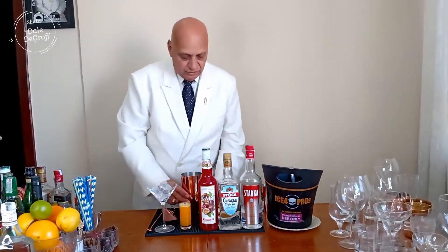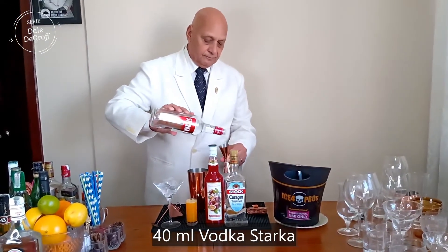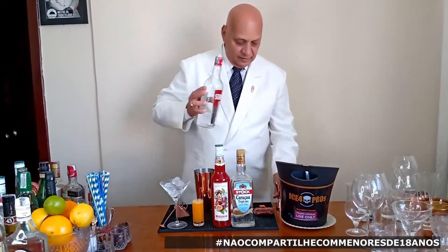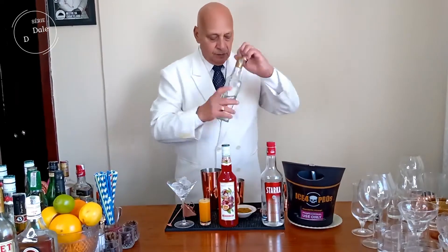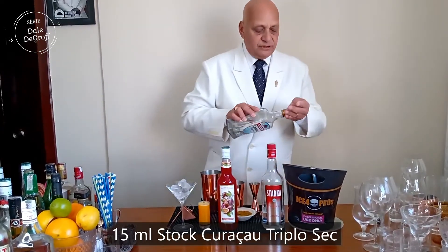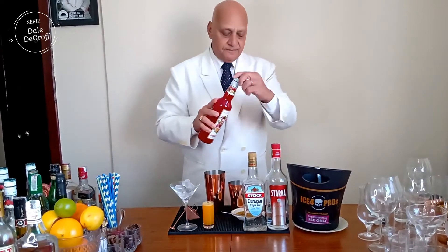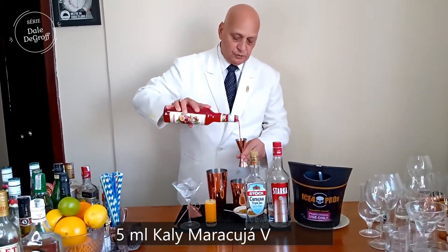E vamos lá: 40 ml de vodka, 15 ml de Curaçau Triplo Seco. Vamos dar um toque com Kaly de maracujá, tipo 5 ml de Kaly concentrado.